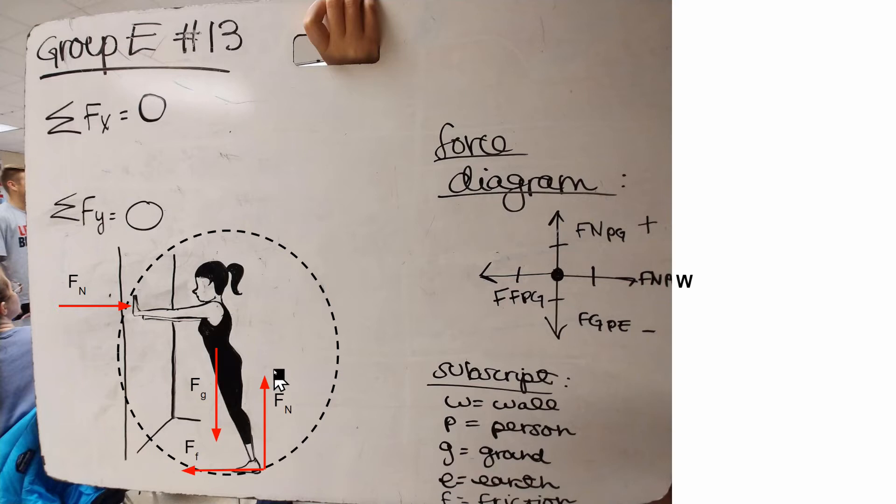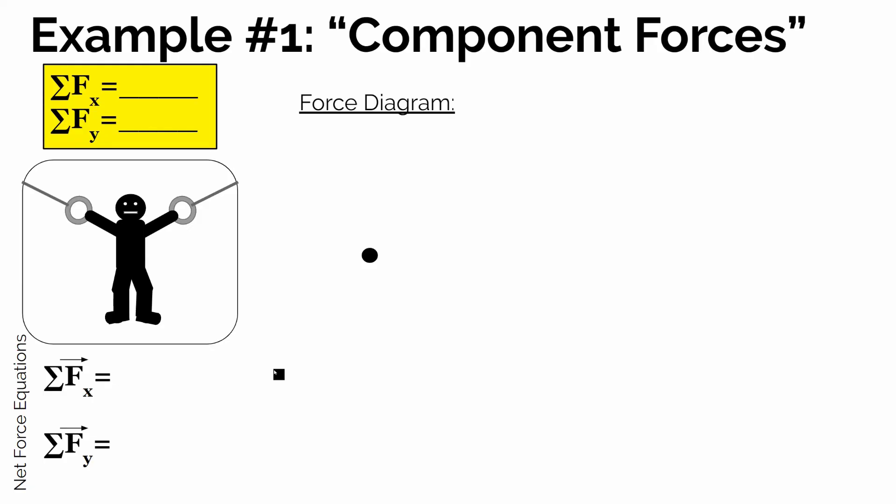There's nothing to dictate that forces only have to be horizontal or vertical, so let's look at a situation where we have a force that's not only in the x direction or only in the y direction. Take this situation where a person is hanging — let's say a gymnast by some rings. Let's think through, first of all, what's true of the sum of the forces in the x direction and the sum of the forces in the y direction.